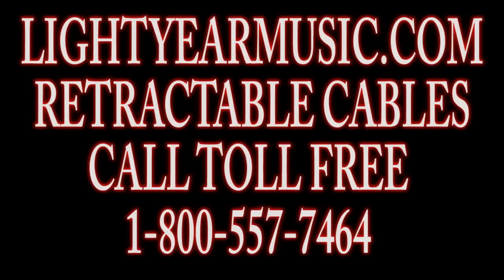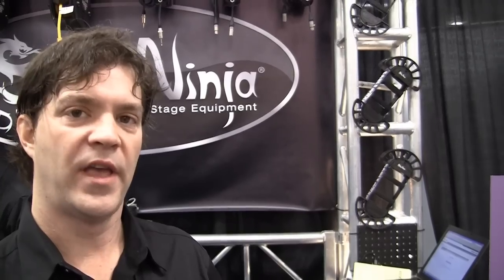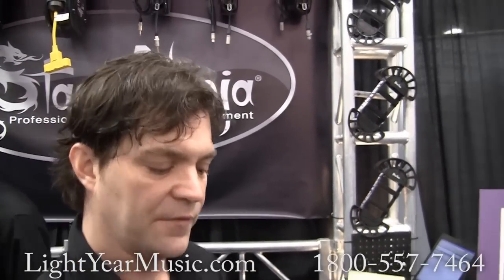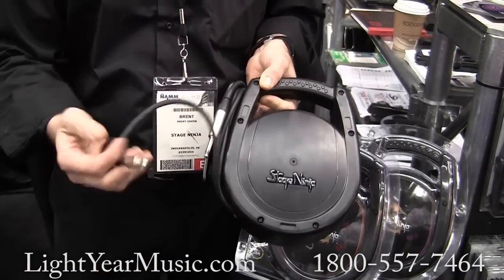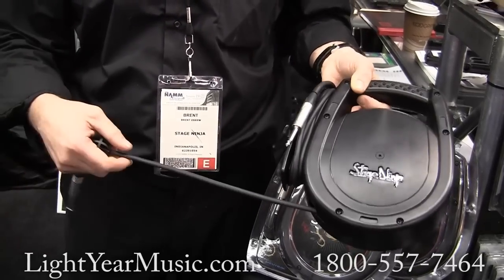I'm Brent from StageNinja, and at StageNinja we are most known for our retractable cable systems. We've got various sizes of reels, we do all kinds of different things. This is our core group, it's a 26-foot series — this is the instrument cable, comes with Neutrik NP2X, nice heavy shielded cable.